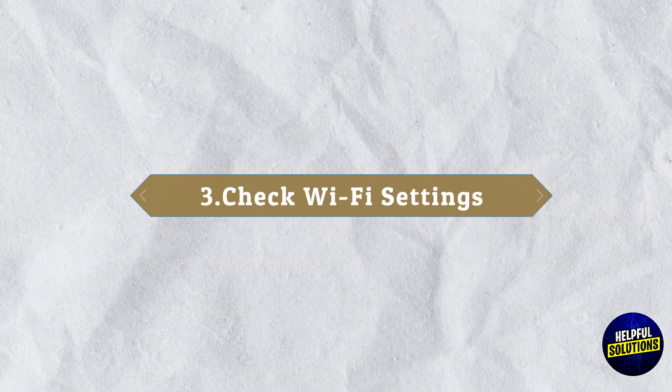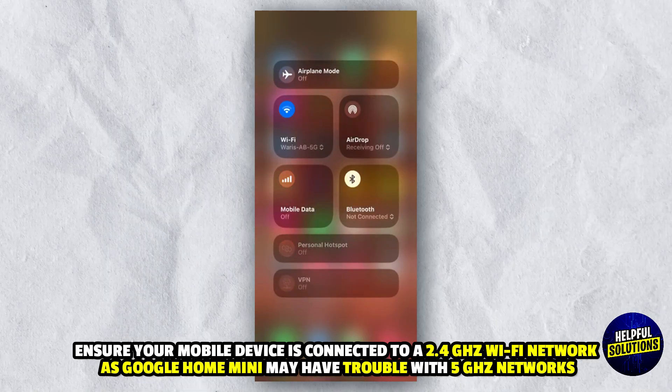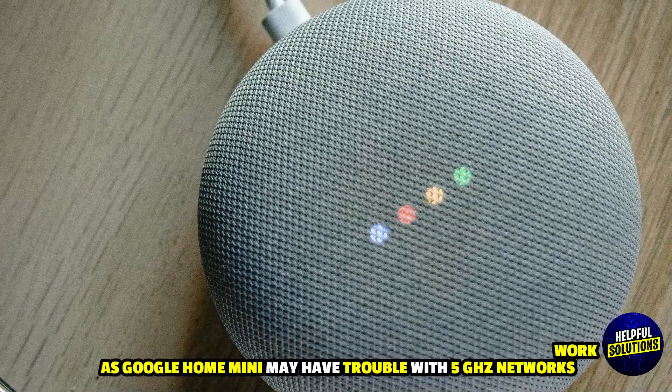3. Check Wi-Fi Settings: Ensure your mobile device is connected to a 2.4 GHz Wi-Fi network, as Google Home Mini may have trouble with 5 GHz networks.